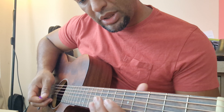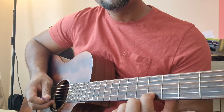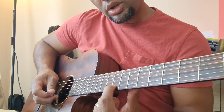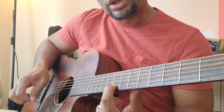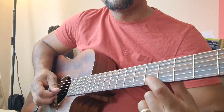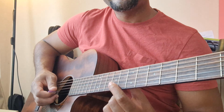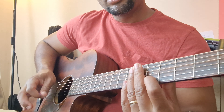Let's speak about slides. You can apply a slide that goes from the 5th fret to the 9th fret with only one pluck. You can do arriving to the 9th and playing the 9th. You can do the descending version of this, or play two times.